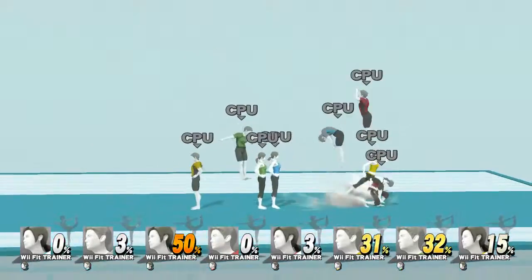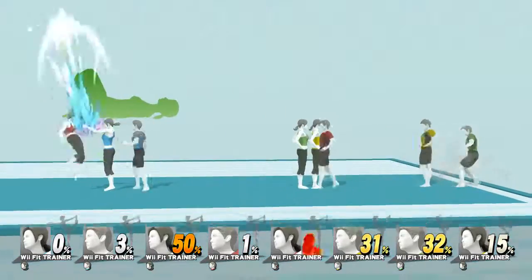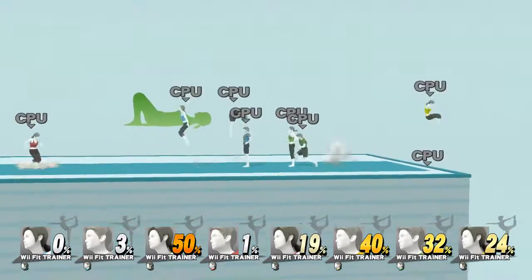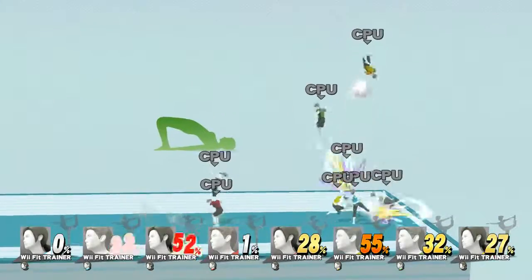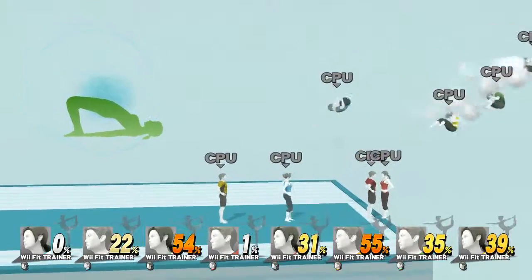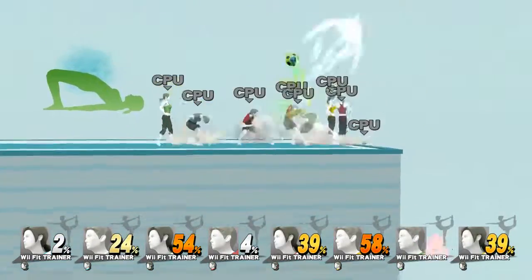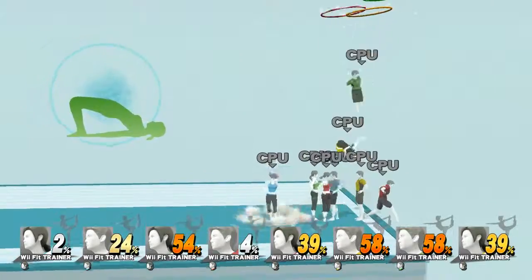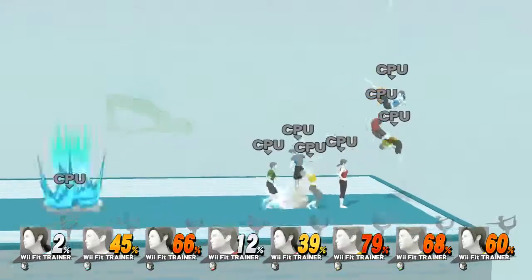Watch the flow of my movements as I demonstrate. Keep your hands in here on the floor. Hold this push for 30 to 40 seconds. Now, return to your original position.